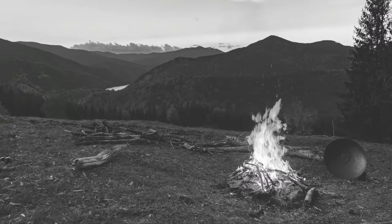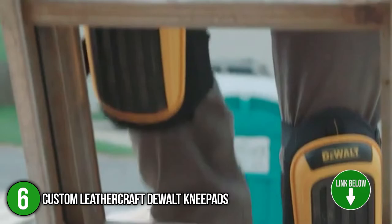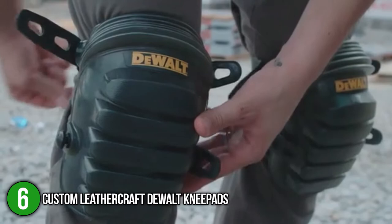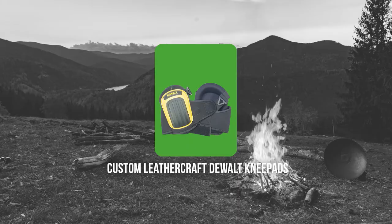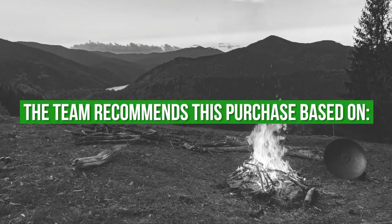The sixth knee pad on our list is the Custom Leathercraft Dewalt Knee Pads. These knee pads are made of ballistic poly material known to provide long-lasting strength in the fabric. In addition, the outer shield is made of sturdy synthetic rubber to protect your knees from nails or glass fragments. Aside from being non-skid, they also have a heavy-duty cap that adds stability when worn and a non-slip fastener system to secure the pads in place. They have dimensions of 7.38 x 6.25 x 14 inches and weigh over a pound. TrustedShoppingGuide.com has awarded the Custom Leathercraft Dewalt Knee Pads a 4 badge rating.